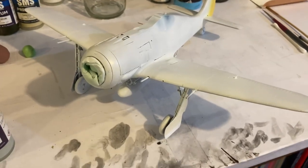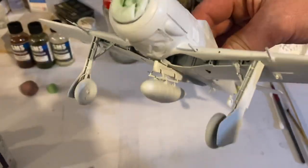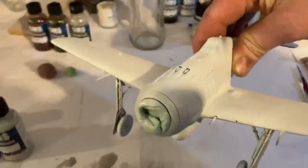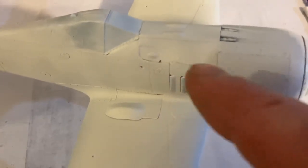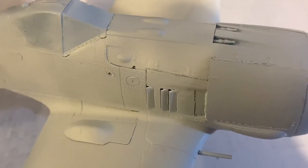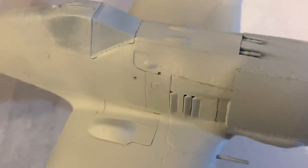Hey, good morning my friends, how are you? So I've given the old Border Models Focke-Wulf a prime in white. Now I'll just be able to find any stuff that's not really that great and we can fix that up. There's some little things I want to fix up — the clips along here need to be replaced. They don't look that great so I'll just make up some new photo-etched ones. You can see the clips here look a lot better but they've been destroyed by sanding it out, so I'll get them fixed up.